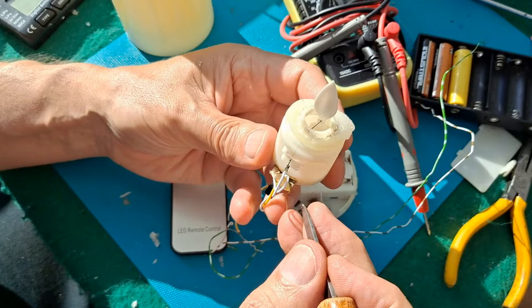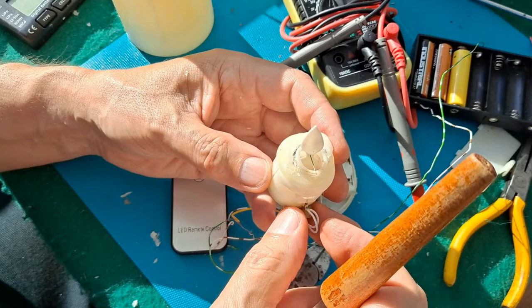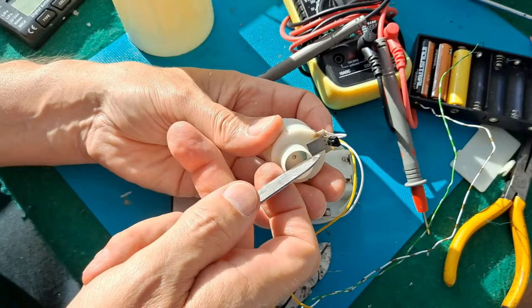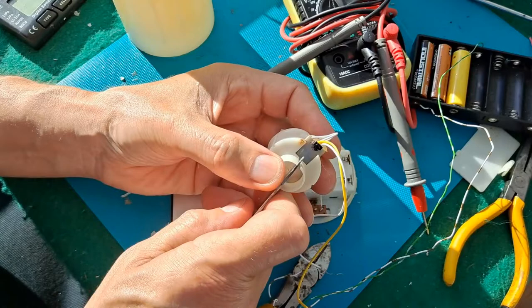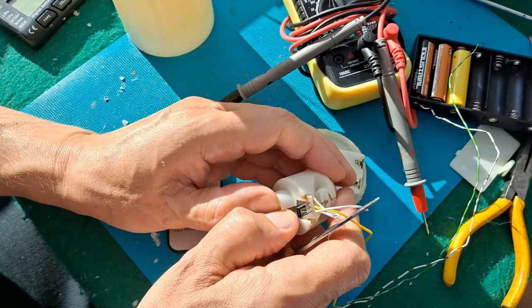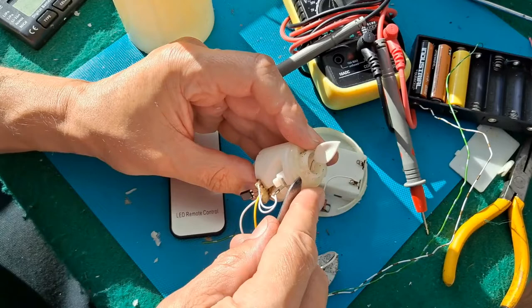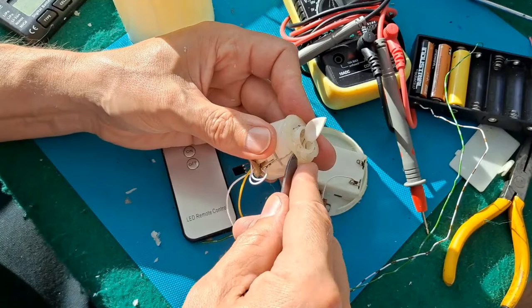That does look very corroded, so that's possible - we could have had water drip inside. Now to get it apart. It looks like this plastic housing would split that way. I might be able to lever it off in one piece.